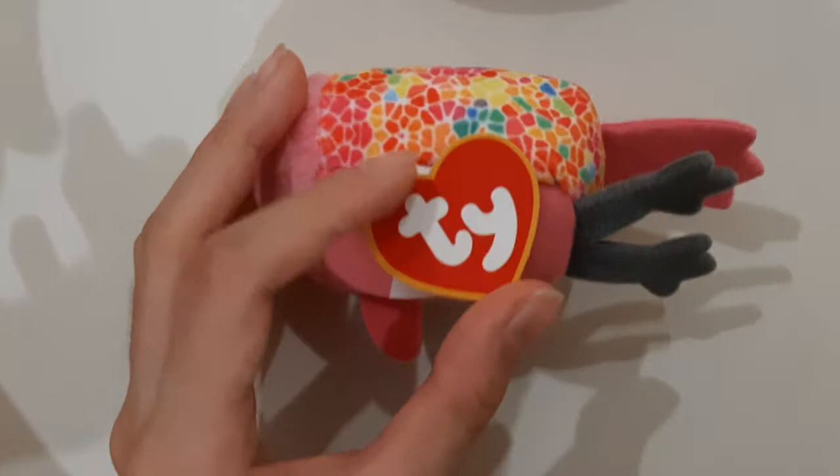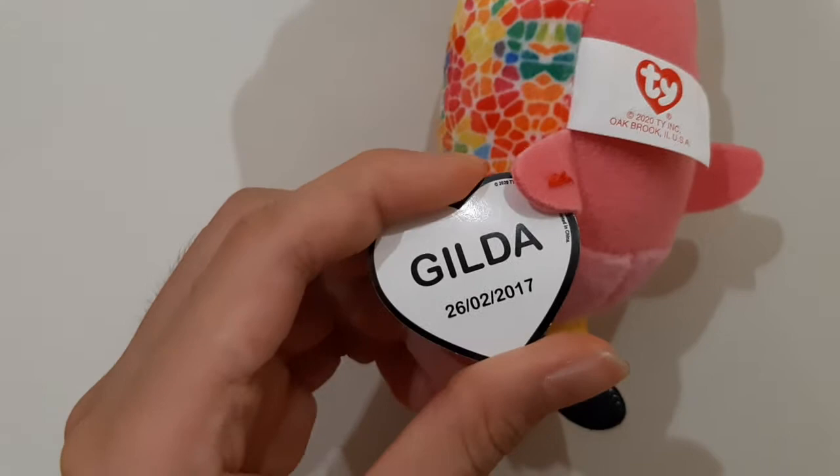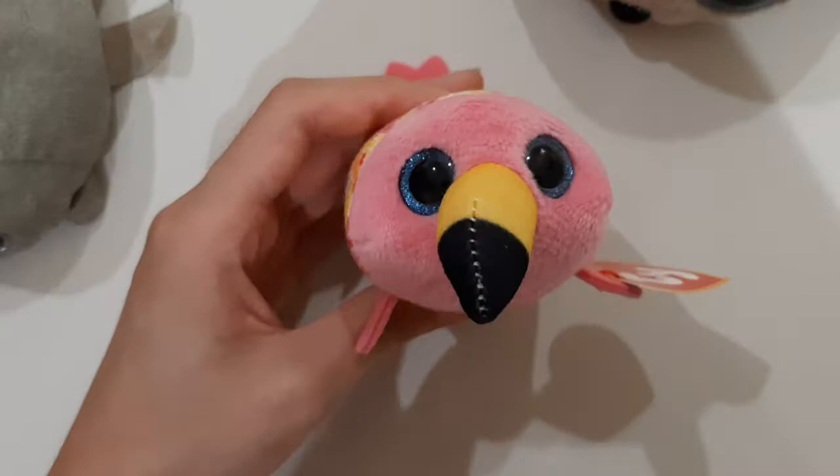It feels so soft. Yay! So first, let's read the tag. This is a little bit different, because now it just says TY. Usually it has a logo that says Teeny TY on top, but now it's just the normal one. And inside, it says Gilda, 26th of February 2017. Oh, that must be when it was created. That's nice.